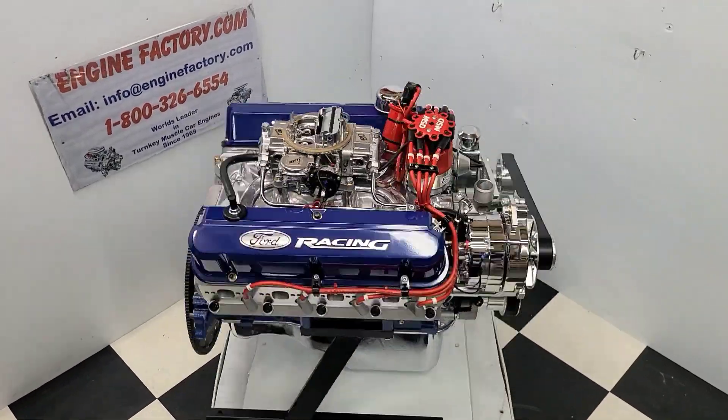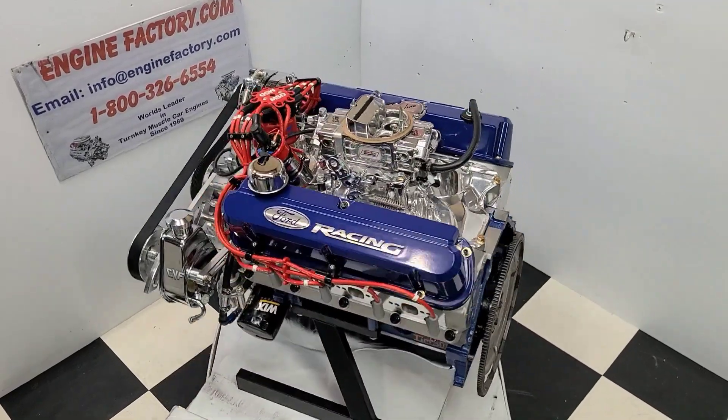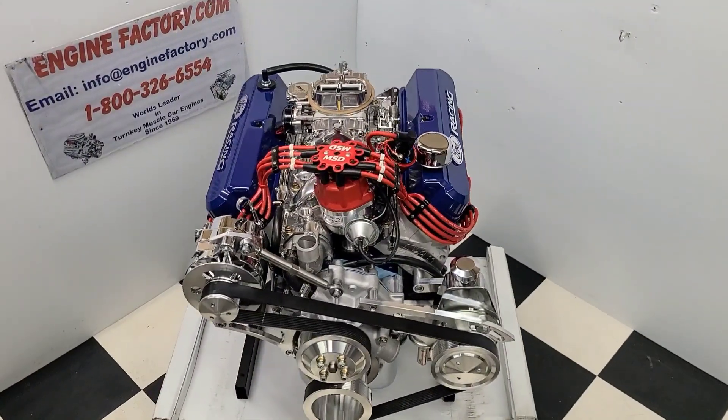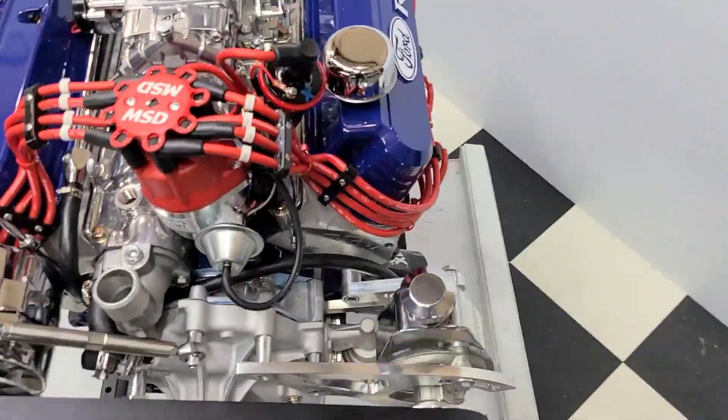Hi, it's Tim from Engine Factory. We just finished building this beautiful 302 Ford, 390 horsepower, turnkey package engine for our customer's 1977 F-150 truck. Let's go over some of the highlights on our engine build here.